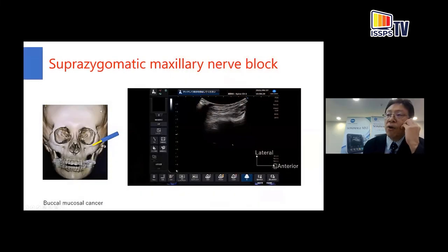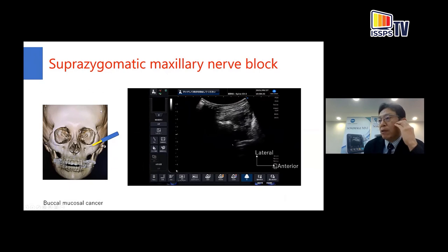When the patient has a limitation of mouth opening, the suprazygomatic approach is better than the infrazygomatic approach because we do not need the patient to open their mouth. Place the probe above the zygomatic arch and tilt the probe down to visualize the lateral pterygoid plate and maxillary tuberosity. In this approach, an out-of-plane needle technique is preferred because the window to access the injection point is very narrow.